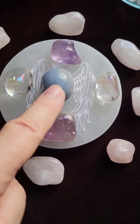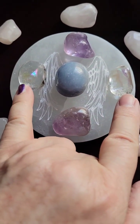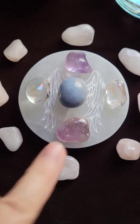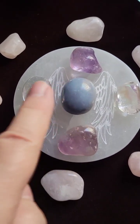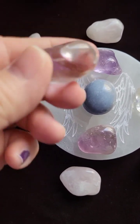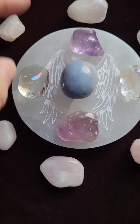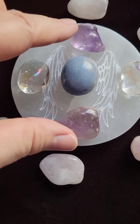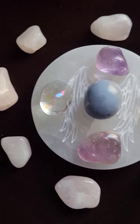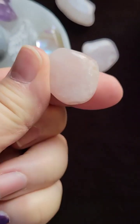So what we've started with is the angel light in the center, then the angel aura tumbles on either side, and then amethyst for your crown chakra. Angel light and angel aura respectively help you connect with your inner intuitive self through your crown chakra and to your guardian angels, which is why we also have the amethyst here. Then on the outside we have rose quartz tumbles.